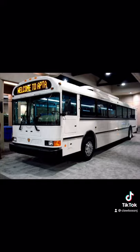They're pretty nice inside too. That was actually the interior to an IC RE, not a CE — that's a flat nose bus — but you get the idea. I talk about IC buses so much, I wish they would hire me. That'd be a fun job.